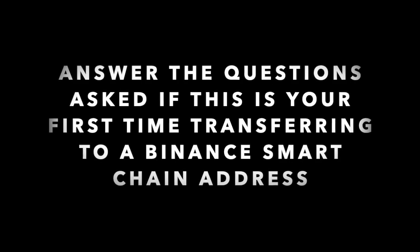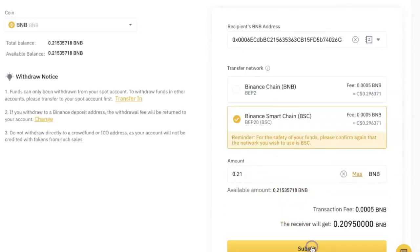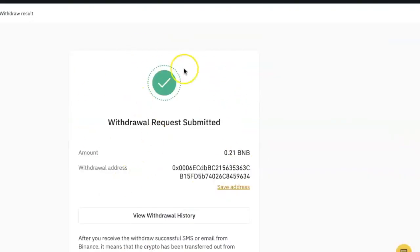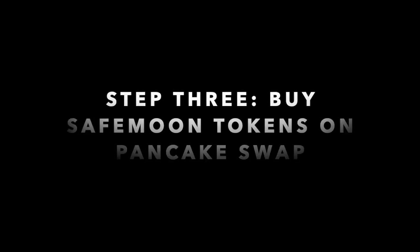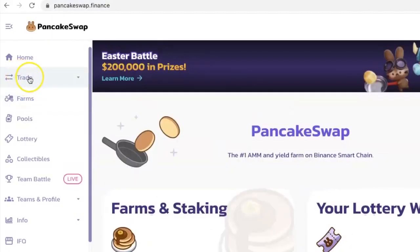If you are doing this transfer to Binance Smart Chain for the first time, they'll ask you some questions just to make sure you understand how to use the network. I'll enter the amount of BNB that I want to withdraw and click Submit. Enter all the required security codes and you'll see that your withdrawal request has been submitted. Wait five to ten minutes and you'll see the BNB you transferred in your MetaMask wallet.